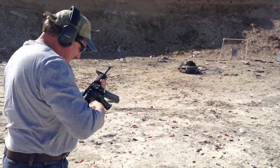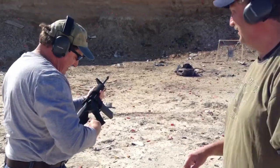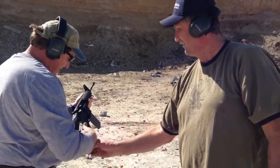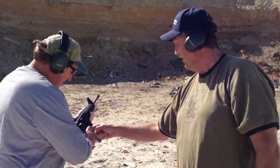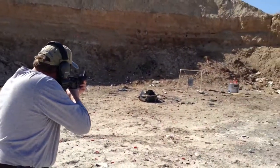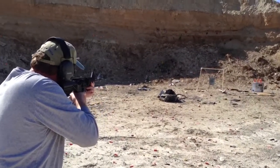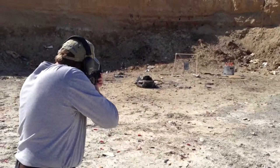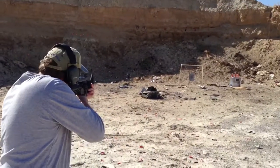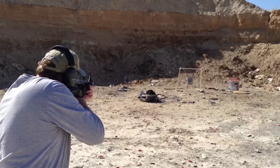Now flip that over and it'll go to auto. That should be auto right there when it's sliding like that. You just put your finger across to there and just pull it back. Put your finger on that, not the trigger. Pull the gun forward.